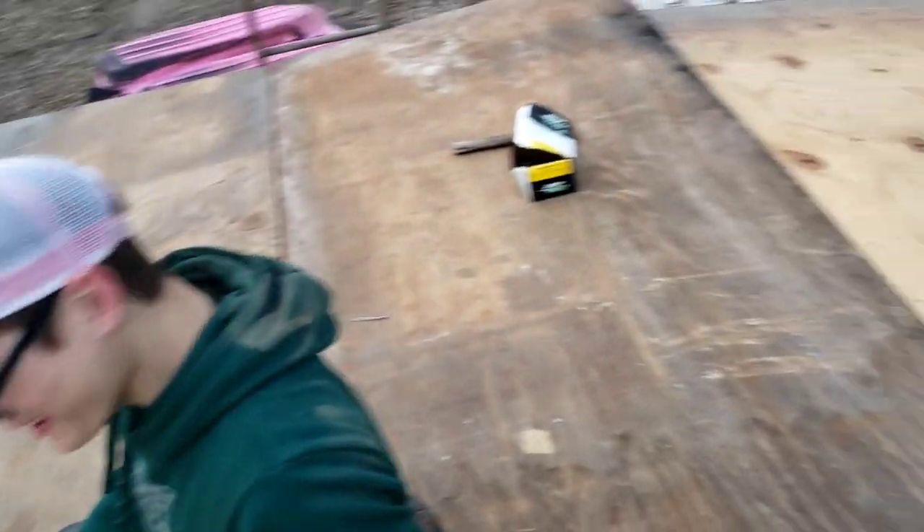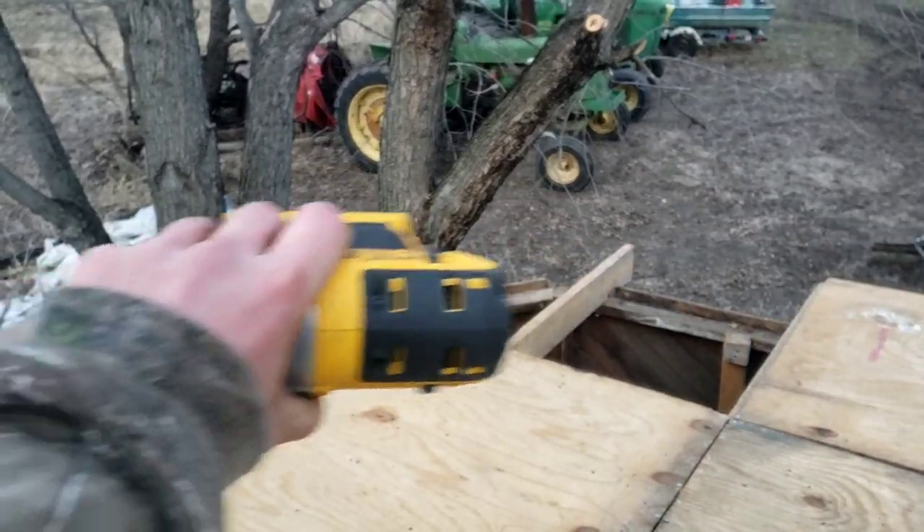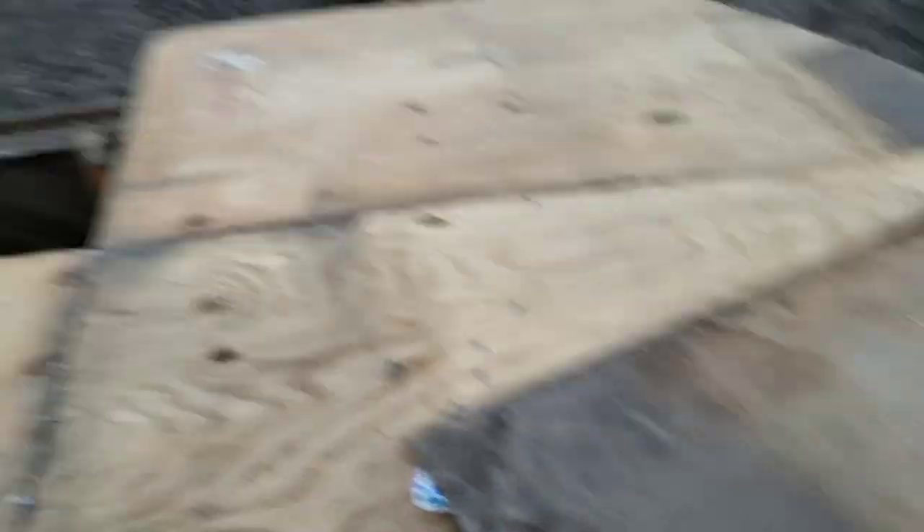We're almost done with the roof — we've got one more panel to put in but that tree is in the way so we're going to have to cut it out to fit. It's been a while but we've got all that plywood up. We're staying out late because it's supposed to rain tomorrow. I've got about three-fourths of my side done and Jared has his side — he's got longer pieces we'll have to cut off. We're fitting all the square and shorter ones along the edge.